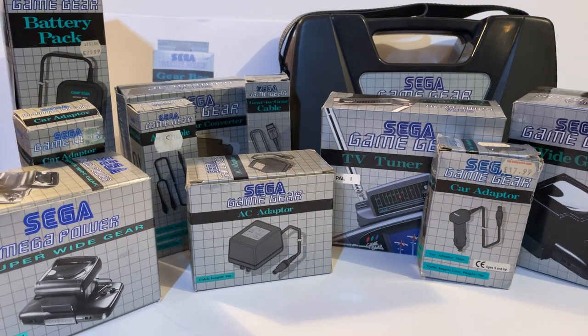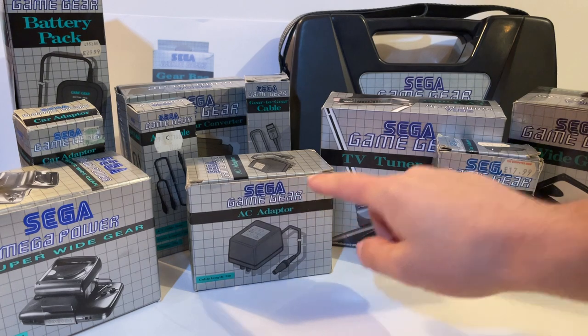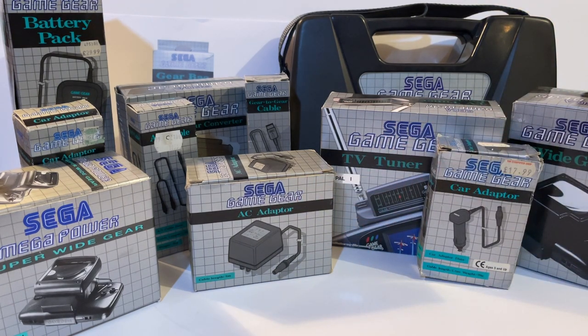Hello and welcome to my video on official Sega Game Gear accessories. By 'official' I mean anything that came in a box, said 'Game Gear' on it, and was always exclusively for the Game Gear. So that rules out any third-party accessories and also any of the Sega universal box accessories.